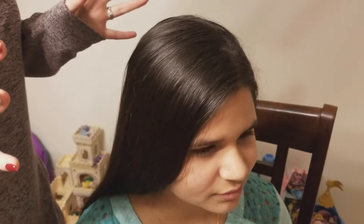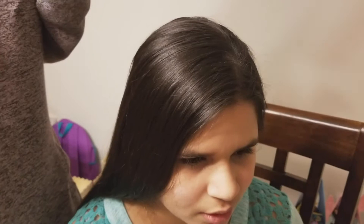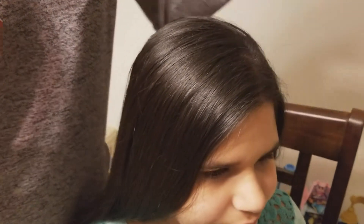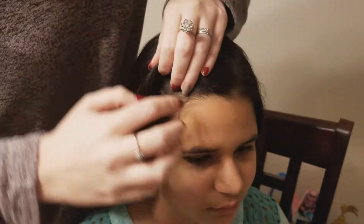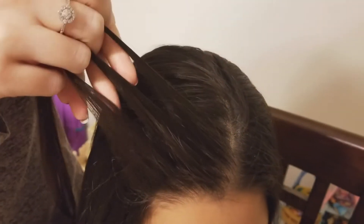To start this style you can part it in the middle or on either side — it really doesn't matter. Hers is parted a little bit to the left of center. We're going to start on the right side because that's the side where the most hair is hanging down. So we're just going to pick up a section in the front, just like you were starting a French braid or a Dutch braid, and split it into three.